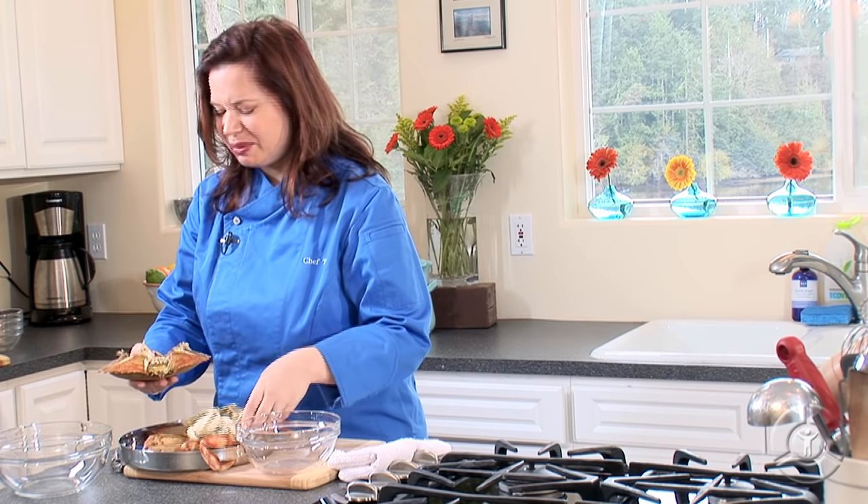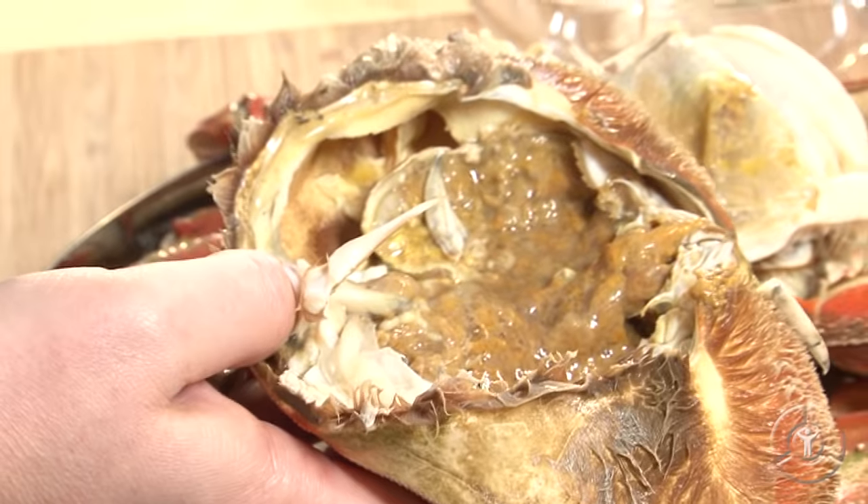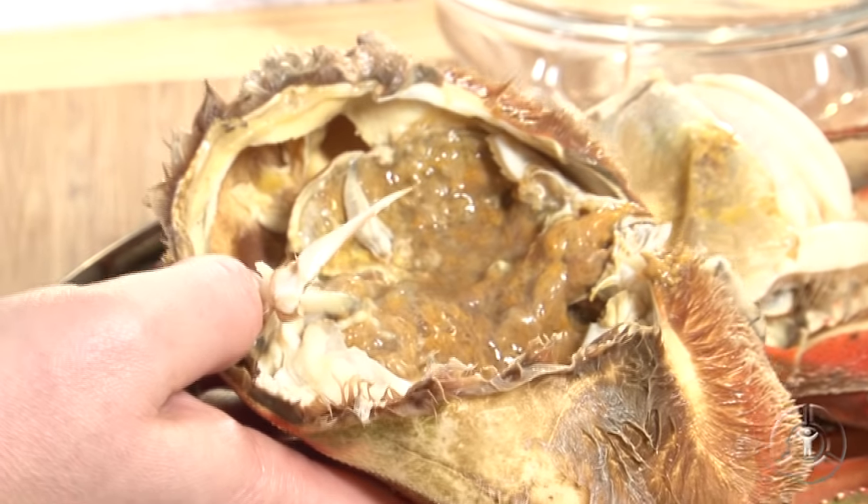Now, I know you may be going 'eww,' but this is actually really good stuff. Inside, you'll see the brown stuff that's kind of jiggling around in there. That's called crab butter, and a lot of people really enjoy that. So if you're going to eat the crab butter, go ahead and scoop that out.